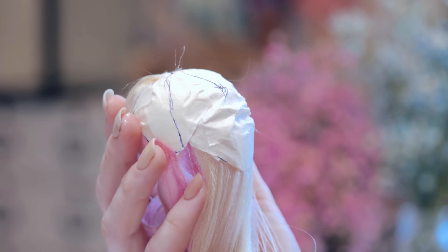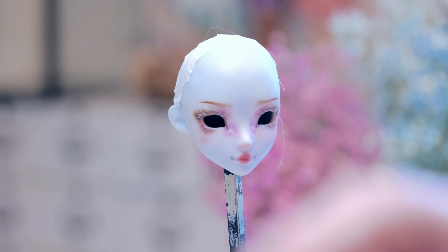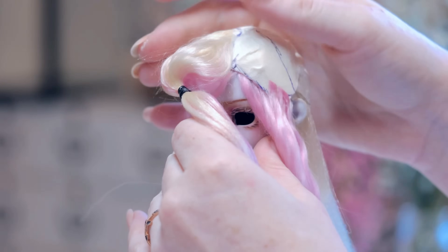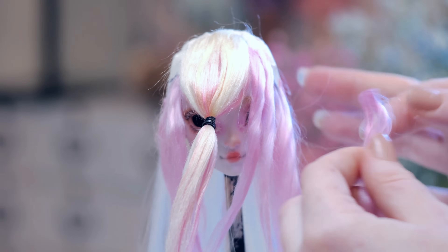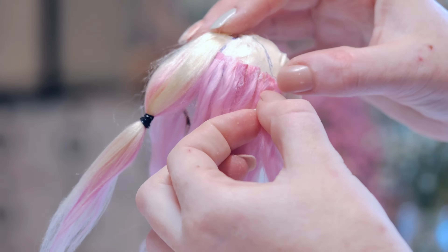To create the hair for this doll I first had to make the wig cap, which I made from craft tape. For the hair itself I'm doing a mixture of fibers — for the front of the head and the parting I'll use acrylic yarn in blonde and pastel pink, and for the rest of the hair I'll use synthetic braiding hair which I straightened out.